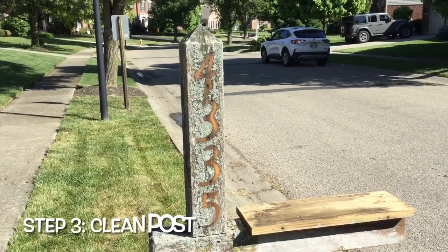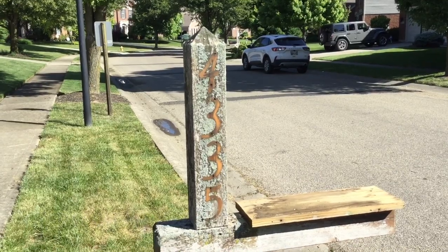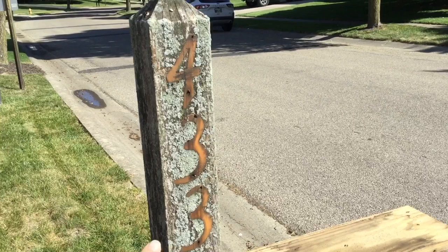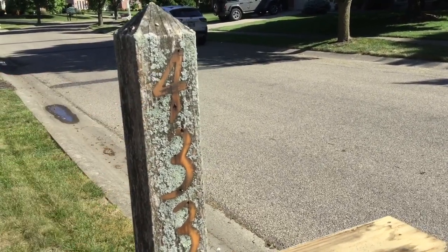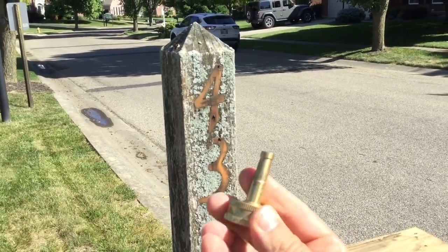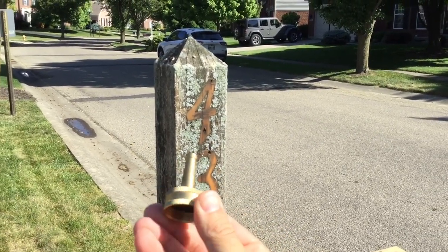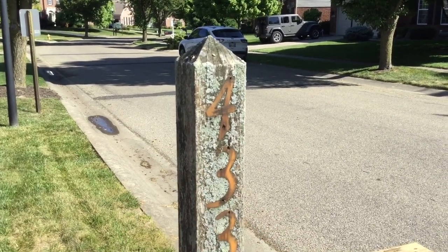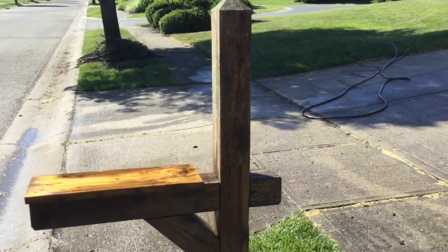Now we're going to blast this post with a bunch of water from my hose to get the scale off — that's been caused by water hitting this and weather for years and years. I'm going to put this Sun Joe nozzle at the end of my hose and blast away. This isn't the power of a power washer, but it does a really good job of blasting away debris, grime, and dirt.